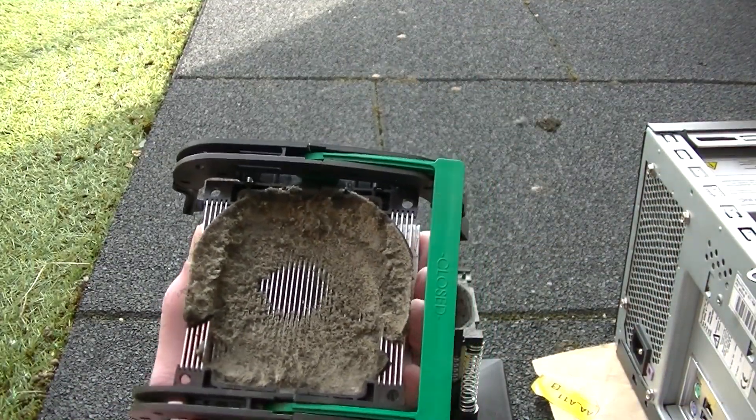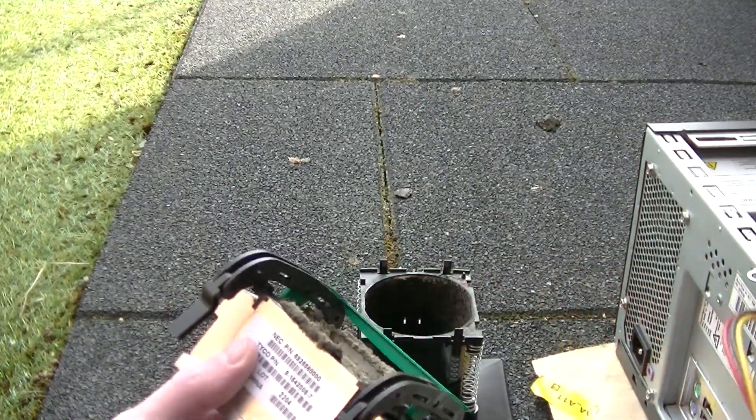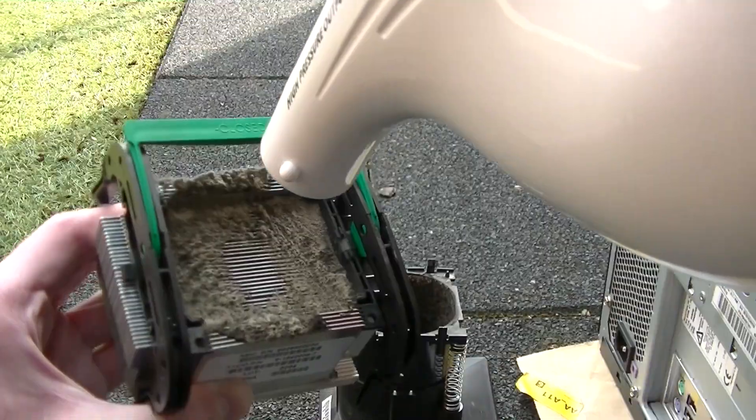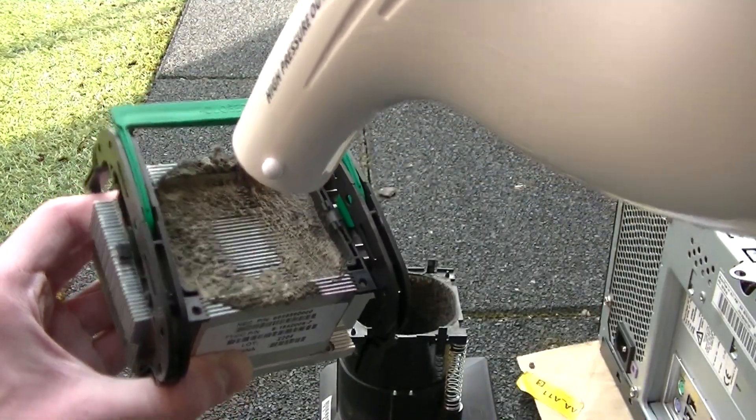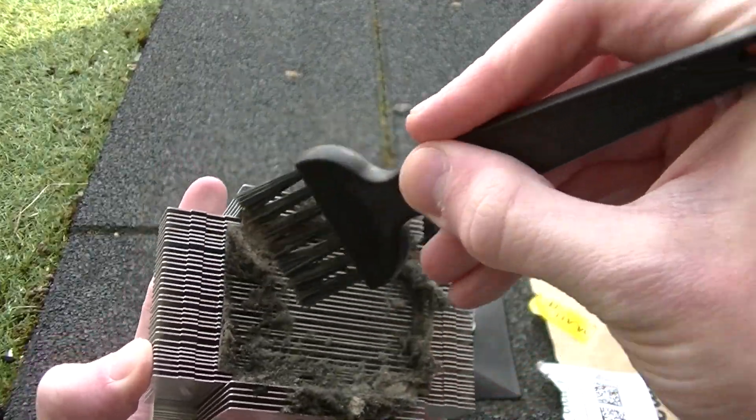I wouldn't be surprised if the original Pentium 4 processor was already dead from previous overheating before it got forced out of its socket in transit. There was so much dust in the heat sink that the air duster just wasn't cutting it, so I got my anti-static brushes to clear the dust out of the heat sink.